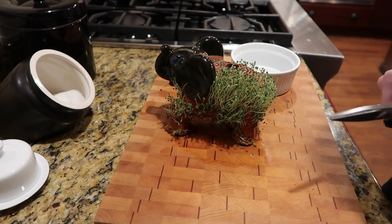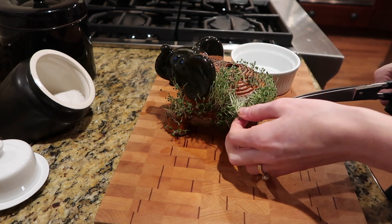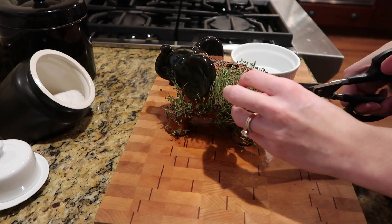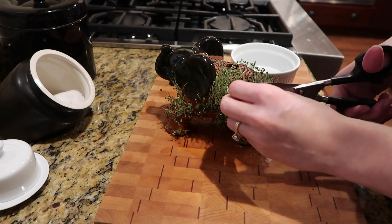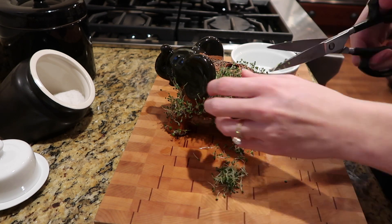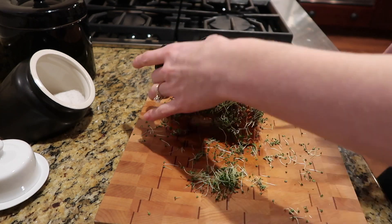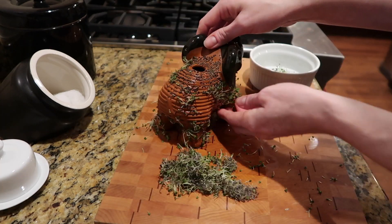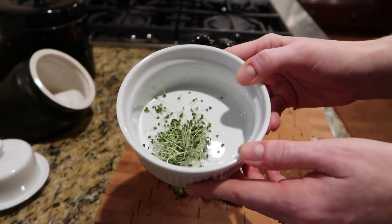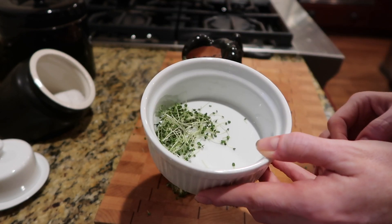It is time to harvest our chia sprouts, which are pulling straight off — though I read it's best to trim them from the seeds. I'm sure you could eat the seeds, but we're going to trim. Okay, that is oddly satisfying. Here is our chia harvest — it is quite sad as well.